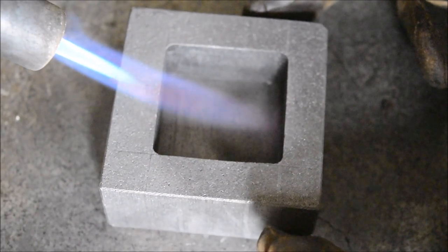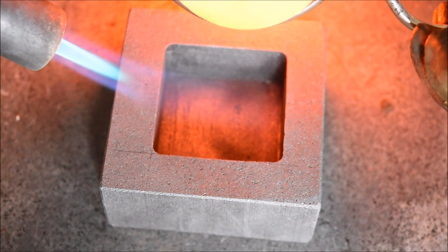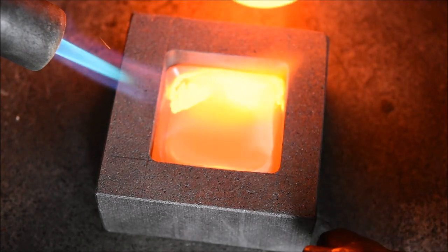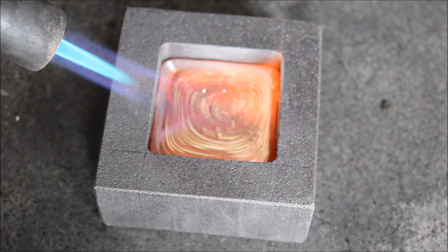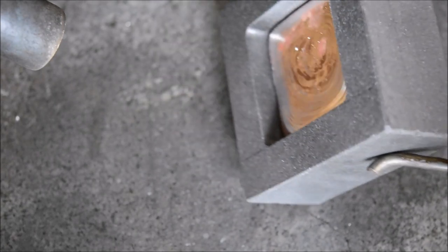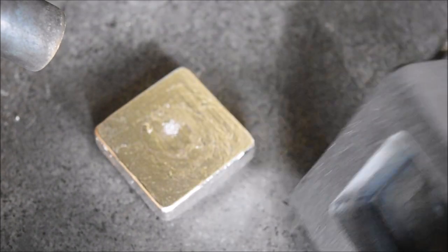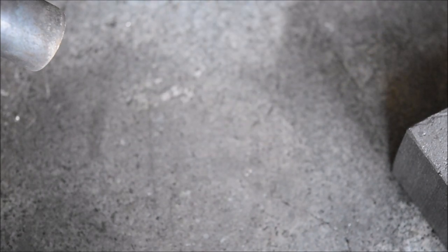Time to pour the first square — everything is nice and hot. Here we go. That looks pretty cool, though it's very, very hot. This is always the fun bit trying to get it out of the mould. One thing I've noticed: these moulds are getting really nice backs, so I'm obviously getting the temperature nice and hot, which is really good.